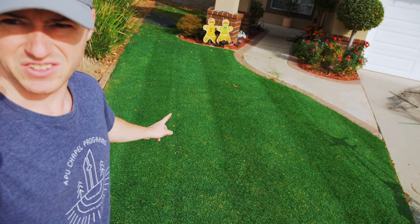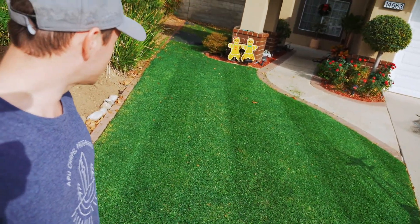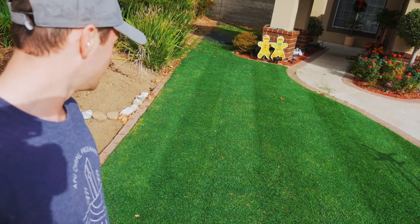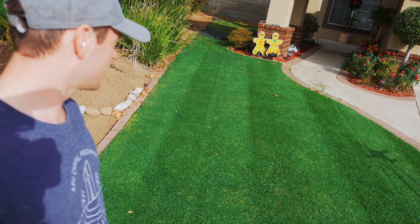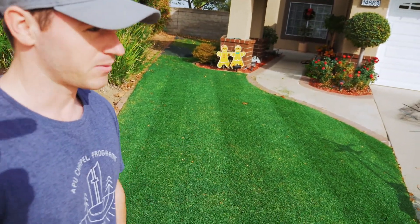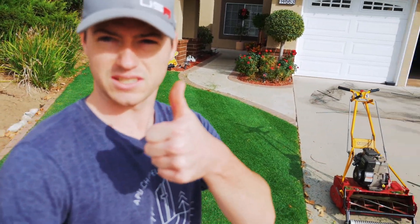That looks pretty sweet — I'm pretty happy with that first cut. I know it's only going to get better once the sun starts hitting a little bit better. We're going to just string trim the edges here and then try to clean up everything as fast as we can, but overall this is very good.